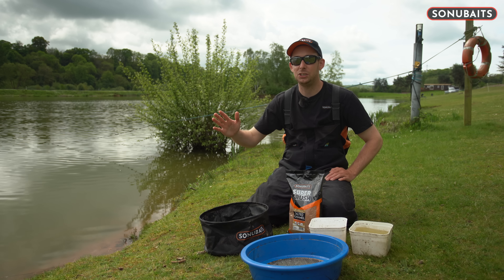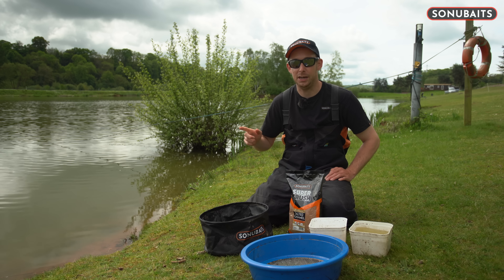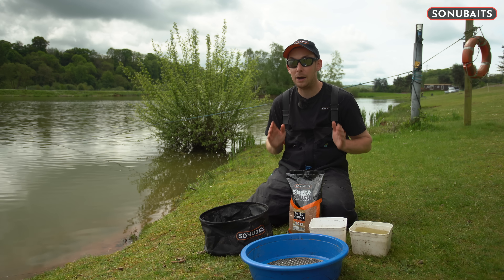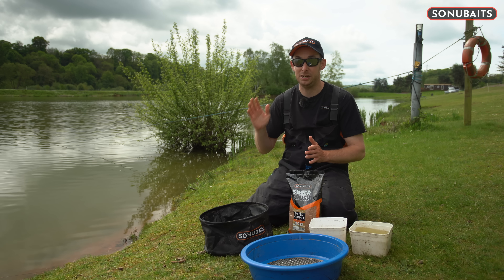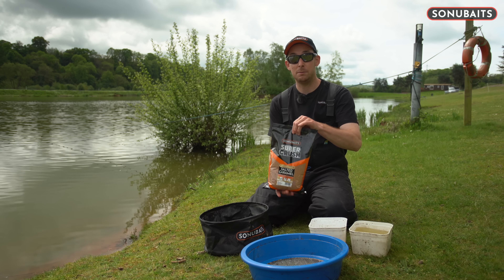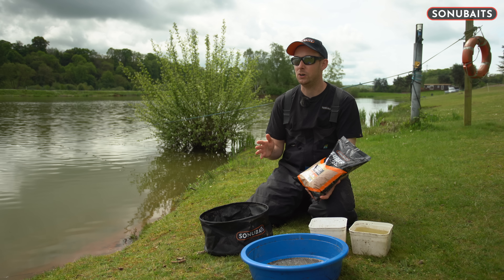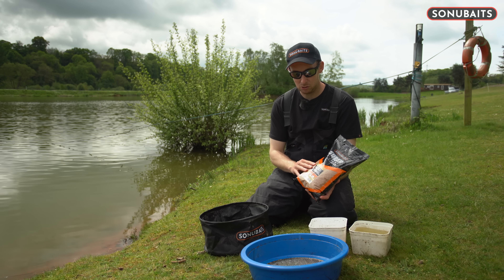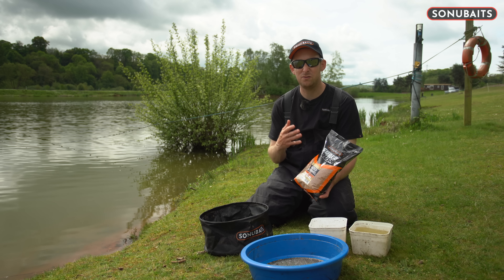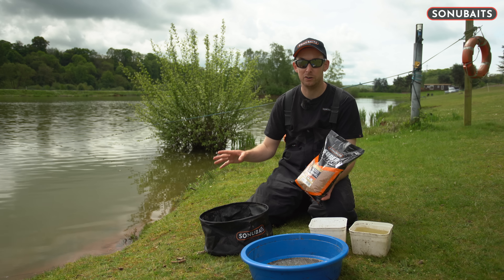Now we're into summer, fishing down the margins is coming more and more into play, and particularly feeding groundbait down the edge. Today I'm going to show you how I mix my groundbait for fishing in the margins. There are lots of groundbaits available, but the ones I look for are ones like this — salted caramel. It's quite coarse, foody, quite heavy, and a sticky mix. It's going to stay down on the bottom when I feed it.